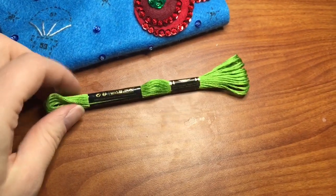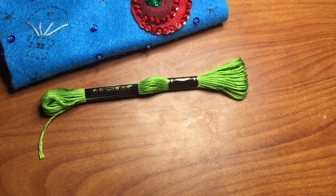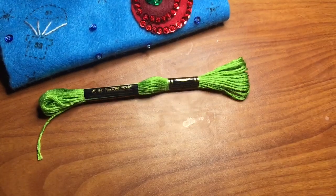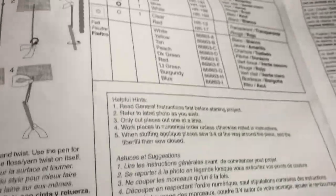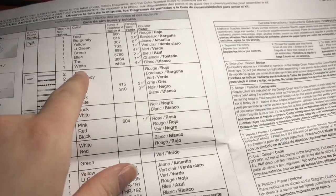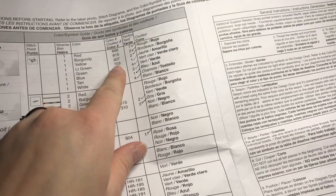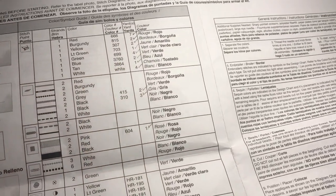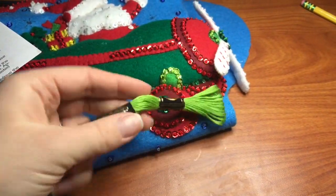So I stumbled onto a problem with this stocking — I ended up running out of the light green thread, and it happens occasionally. When it does happen you need to go to the store and pick out some more, and that's why they give you a chart. If you look on the top where it says light green, it gives you a color number to go by. I went to Walmart and picked out the green color with the right number and it's as easy as that.